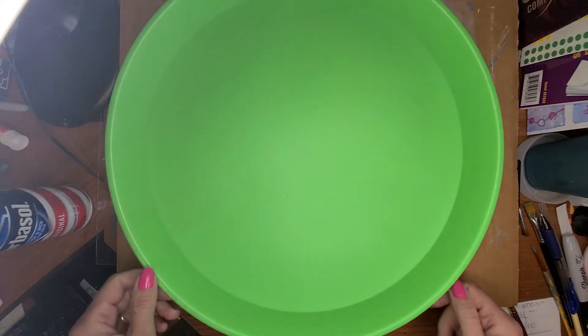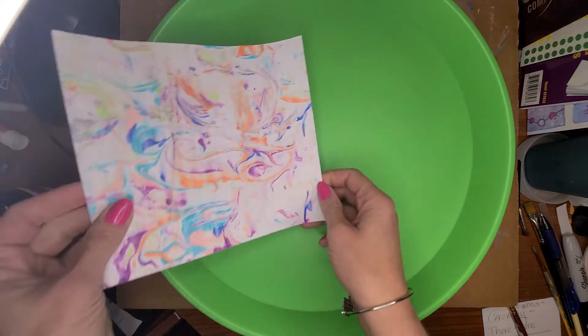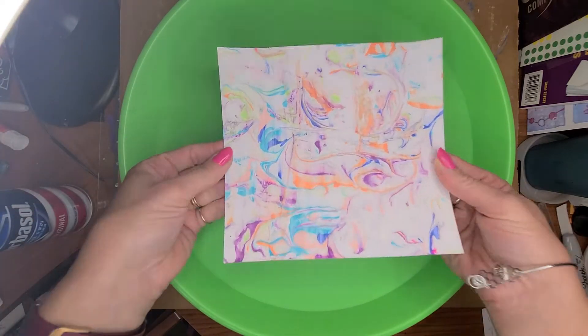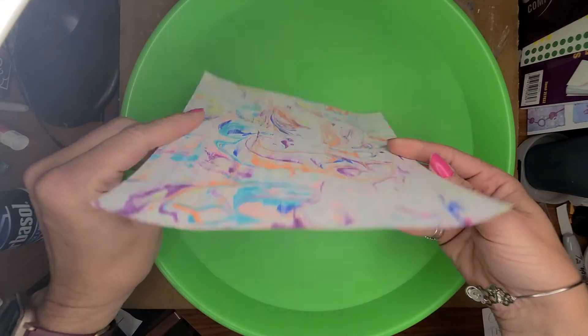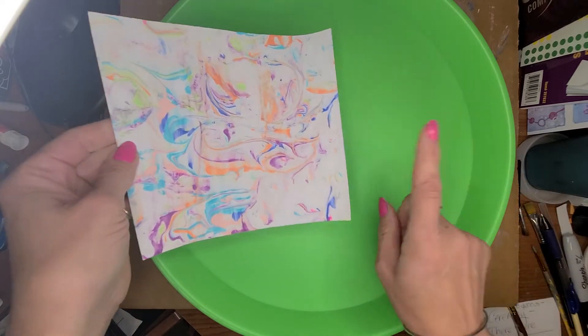Hey everyone, it's Miss Amy from Camden Public Library, and today we are going to make shaving cream marbled paper. And this worked so good. It's really, really cool. So let's get started.